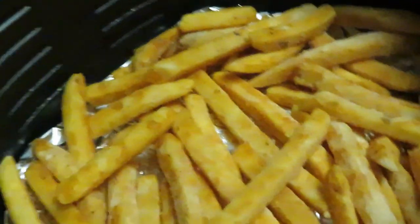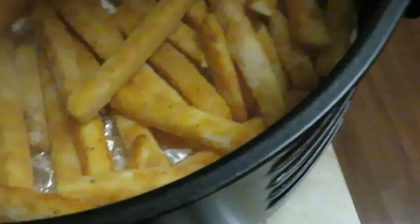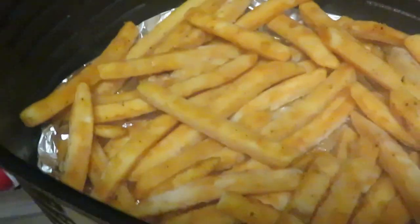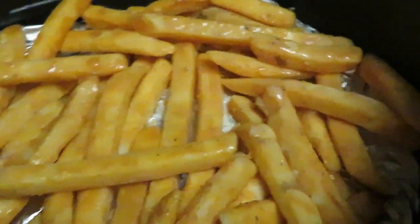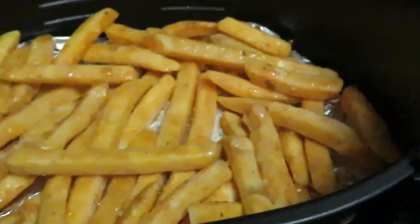We've got our fries in here. There's already oil at the bottom from the sausages, but I'm gonna spray the top of the fries too. Let me get a fresh can of oil — that helps them cook, especially in the air fryer. Anytime you're putting something in the air fryer you definitely want to add some oil; it helps them get all nice and brown. I'm gonna leave this at 370.